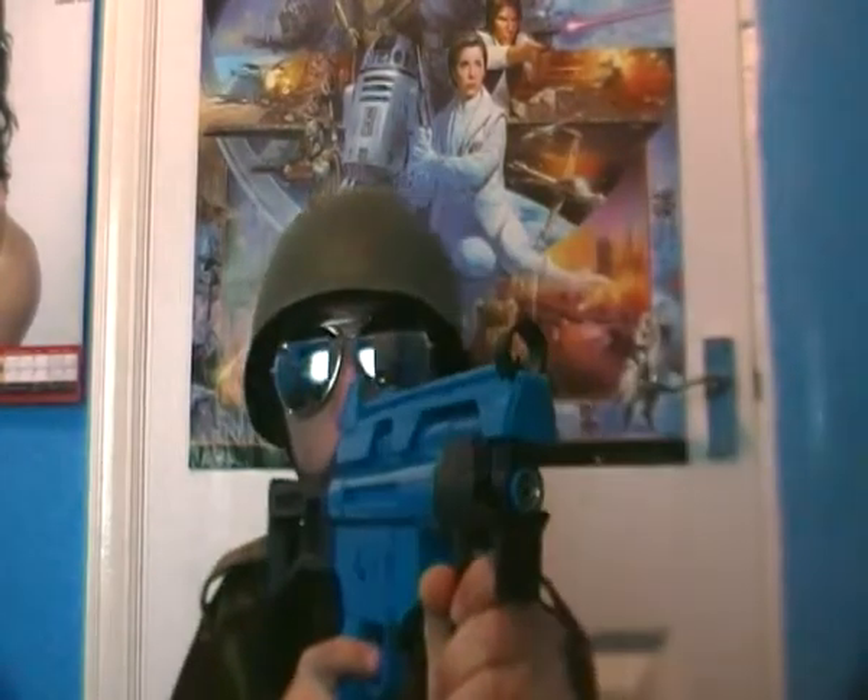It weighs 4.2 pounds, for anyone who wants to know. It's got a spin-up feature which always works well. On a rating, I give it 8.5, maybe 9 out of 10 — it's just an overall amazing weapon. Thanks for checking out this review — go buy one!